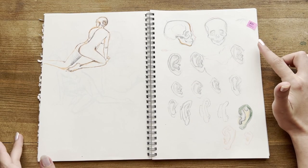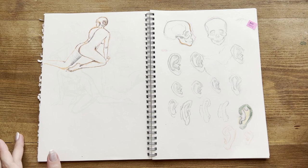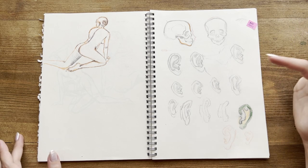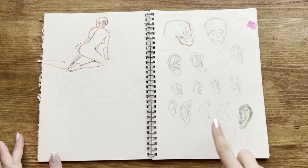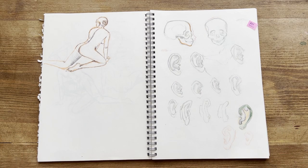Here I started an anatomy book because I really wanted to study in depth every part of the body. I started with the ears and drew them several times because I really wanted to nail them. This was my final drawing without reference, because I really wanted to simplify the shape and learn it by memory.